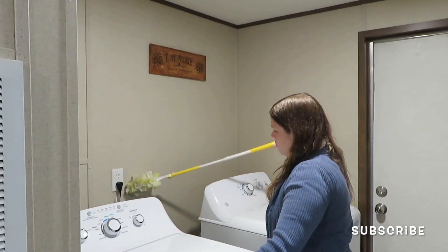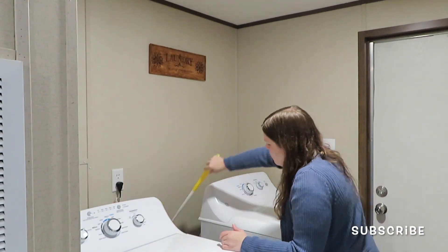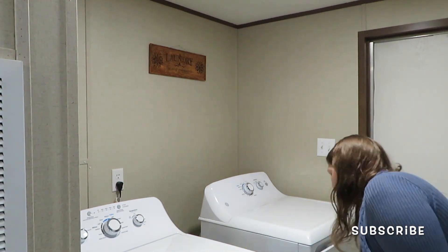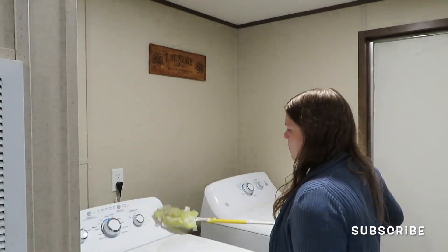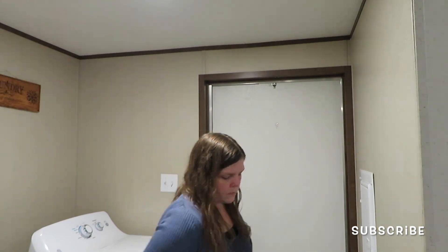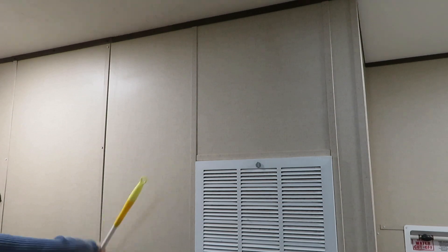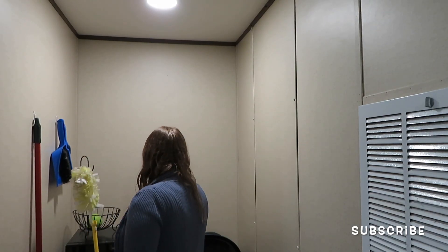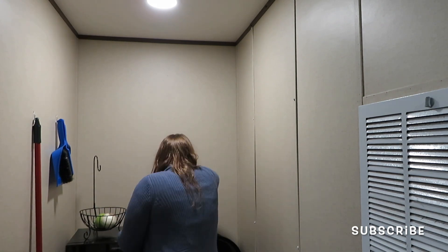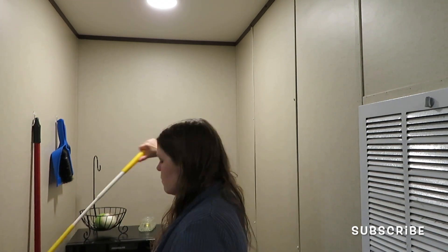We are going to be swiffering all the walls, wiping down the washer and dryer, and just getting all the lint and everything out of the laundry room. It has been a while since it's been done. I wanted to thank the host of this collaboration, DIY with Jay Jackson — if you guys do not know her, her channel is amazing. She does cleaning, decluttering, and organizing motivation. All the other women in this collab will be in a playlist down in the description box, so be sure to check all of us out and subscribe to everyone's channel.